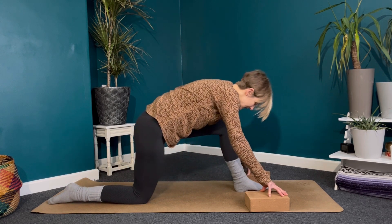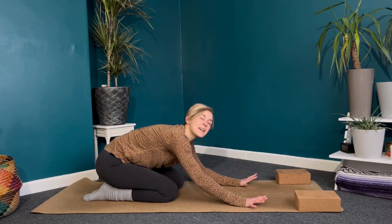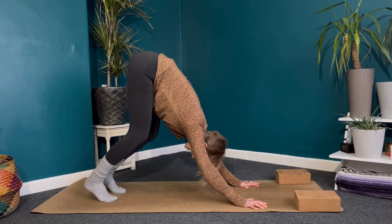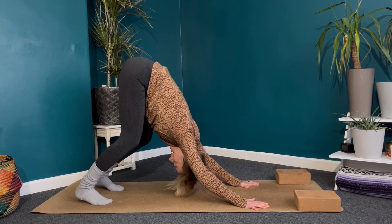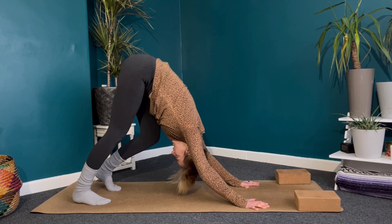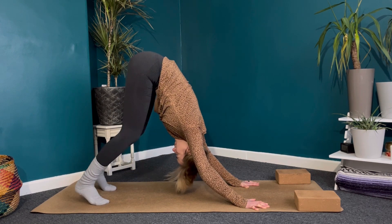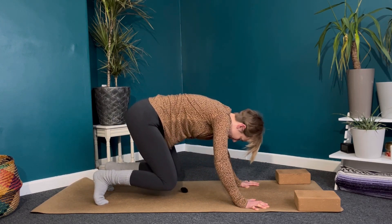Send the hips back just a little bit so you can slide your left foot back, coming back to all fours. Push your blocks out of the way if you've got them, coming back to table top position. This time tuck the toes under, and we're just going to take a downward dog before we finish up. Pressing firmly into the hands, lift the hips nice and high. Keep the knees bent, really looking for length through the spine — head and neck are just relaxed. Maybe pedaling the feet, bending the knees one at a time, breathing deeply.